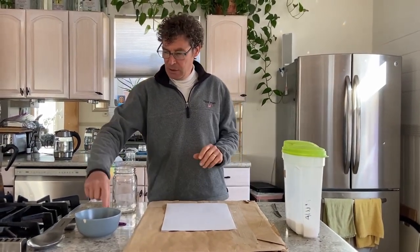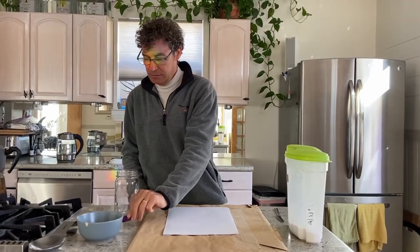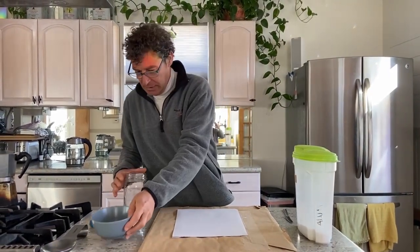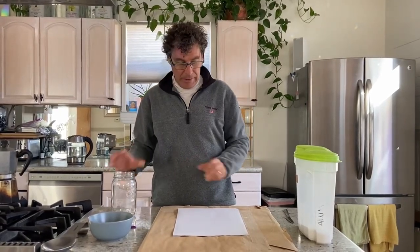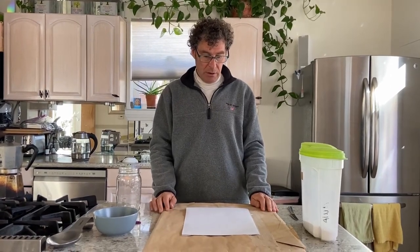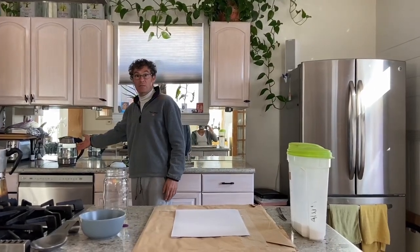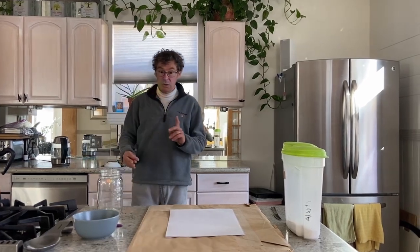What you will need: alum, a clean tablespoon, a bowl, a quart jar, your paper, and hot water. You can use purified water or just normal water from the tap. I already warmed up my water — it was boiling.